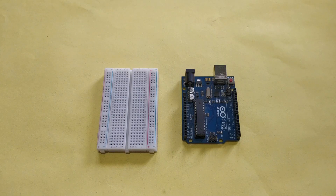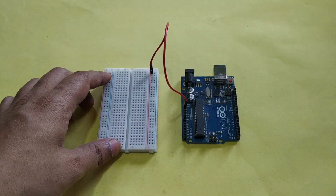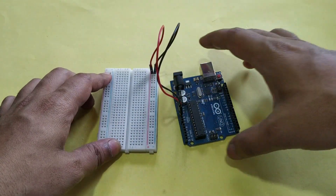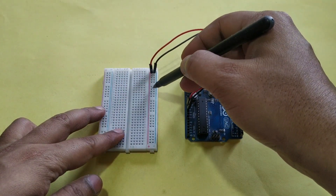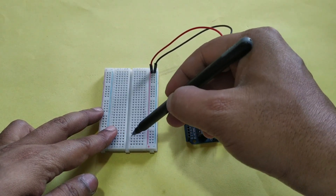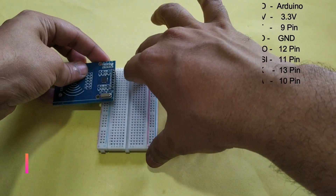First of all, we need to connect the VCC of Arduino — that is the 3.3 volt pin — to the positive rail of the breadboard, and the GND pin of Arduino to the negative rail of the breadboard. Make sure the positive line gives positive power and the negative line gives negative power to our circuit. The rest of the vertical lines are interconnected with each other.